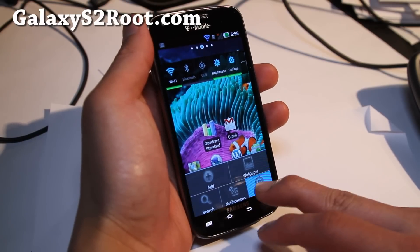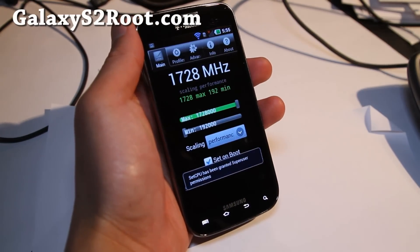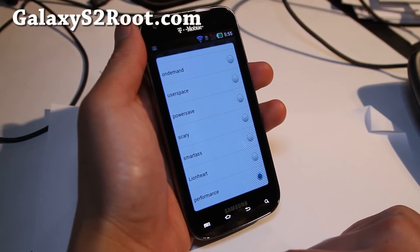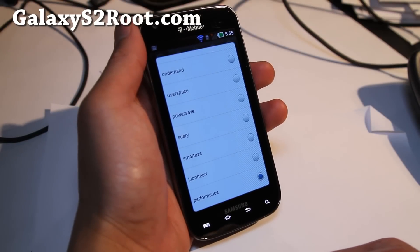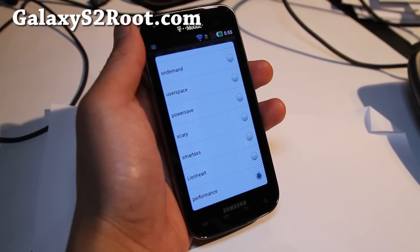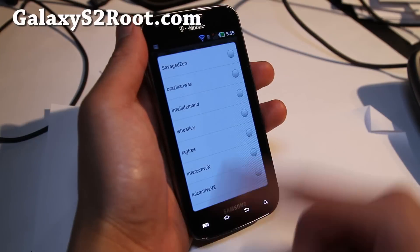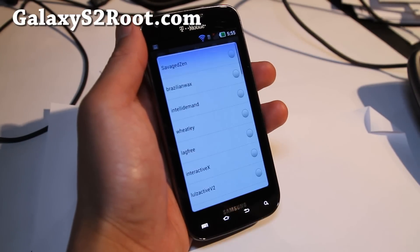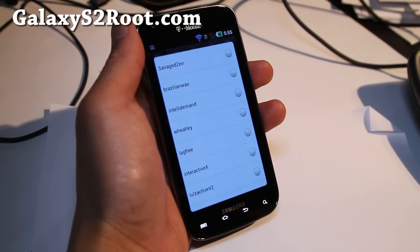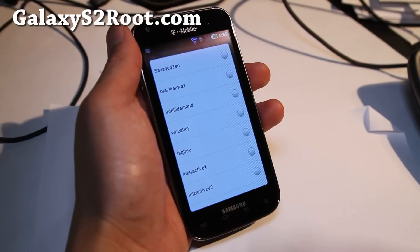And there's another cool thing about it — it's overclockable up to 1.728 GHz. I'm not going to do Quadrant because it's actually not that great. But one of the coolest parts about it is the number of governors. Look at all these governors. It even has Wheatley, which is the governor used on the default Galaxy Nexus. It's supposed to give you really good battery life, really good performance, even over performance.